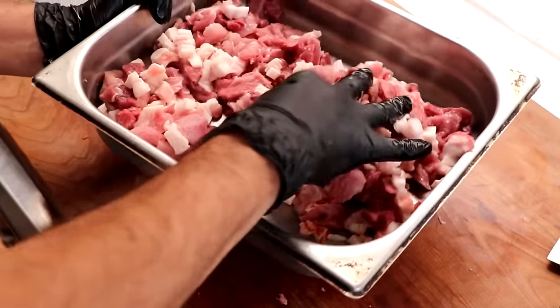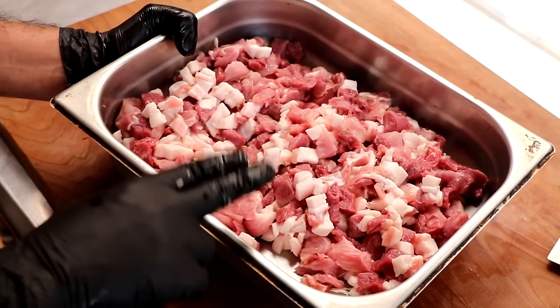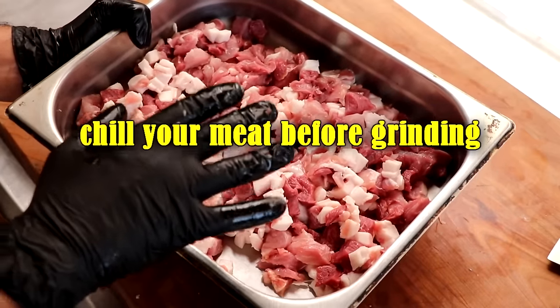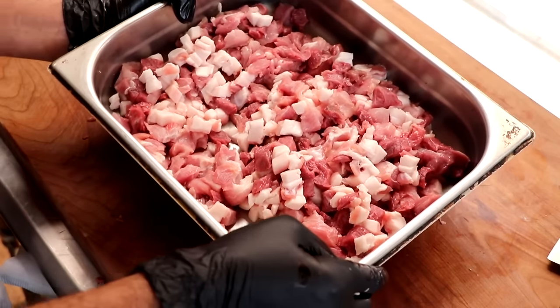Our meat and fat has been cut up into half-inch cubes — nice small pieces. That brings us to tip number three: chill your meat. We're going to pop this in the freezer. I want the temperature of the meat under 32 degrees Fahrenheit. That's going to give us an absolutely beautiful, clean grind.